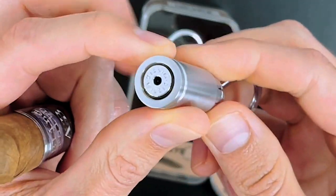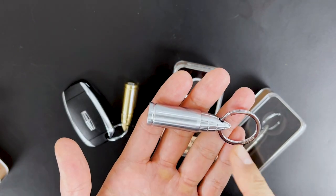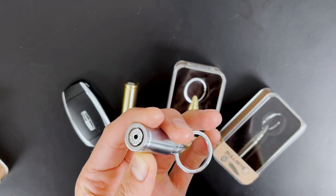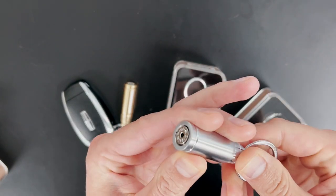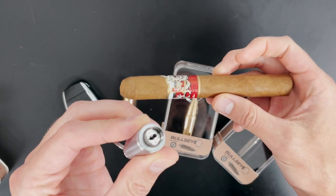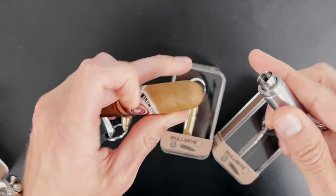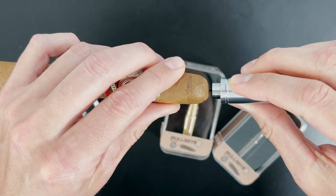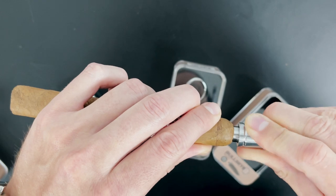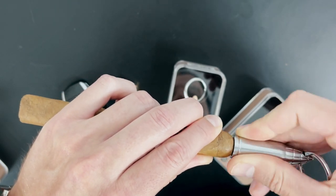Now let's jump in and test this out. I used one of the models without the key fob attached so it doesn't block the view. This is the brushed stainless one, two depth settings, the center awl pops out. We got some cigars from our friends over at Alec Bradley, so let's go ahead and punch away. I'm going to line it up here — it goes in. You see a nice small twisting motion to get in there, nice and slowly. Now it's all the way in.